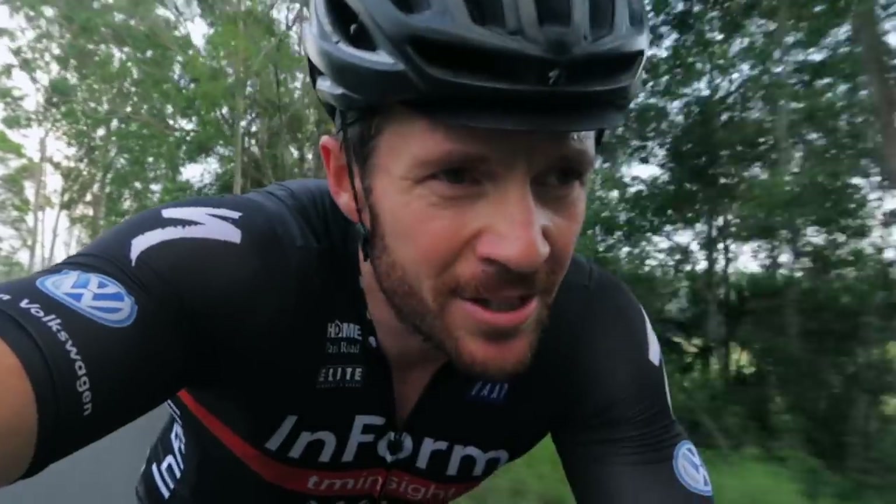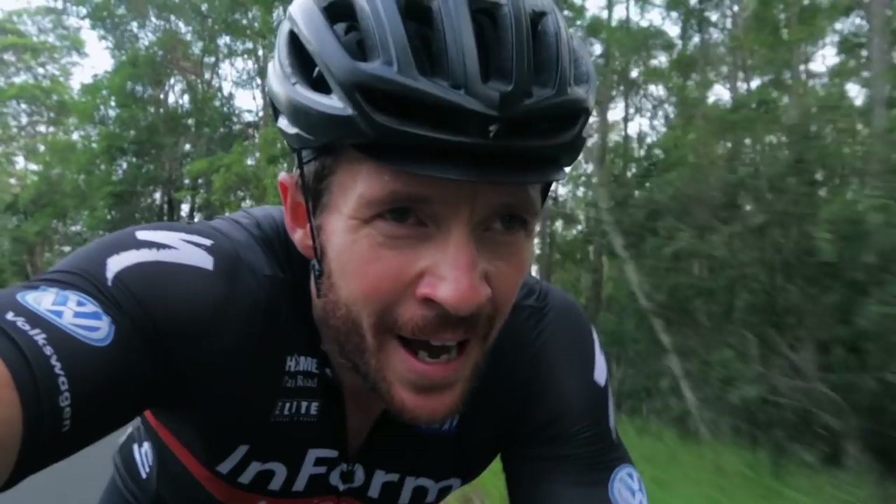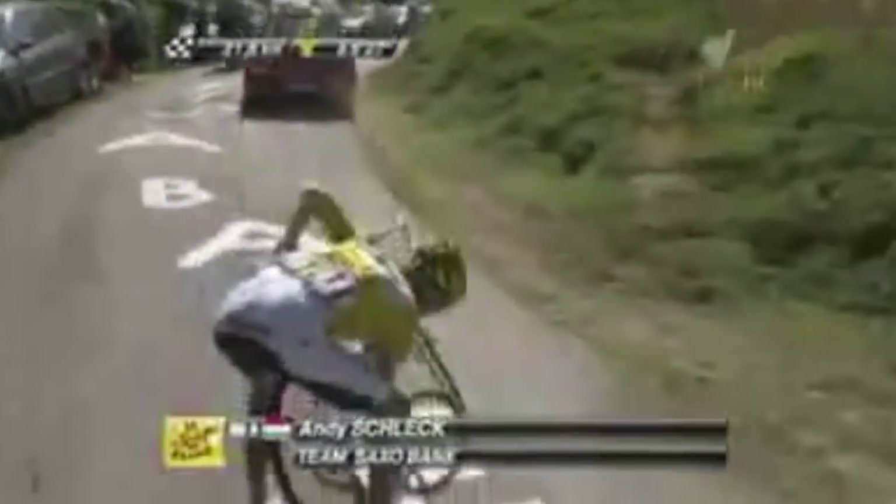That makes a lot of sense — we've all been at the side of the road pulling the chain back onto the front chainring, and we've seen in the Tour de France, at a really inappropriate time, chains coming off. That's probably the number one reason why SRAM decided to start making 1x systems — mountain, cyclocross, and now road.